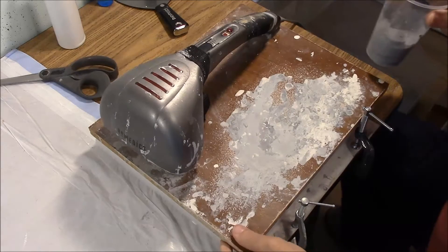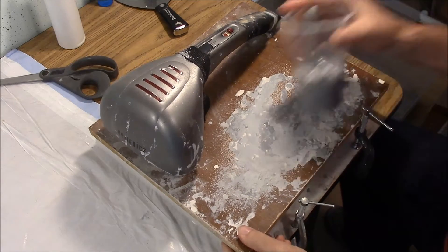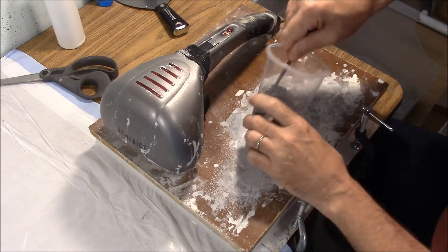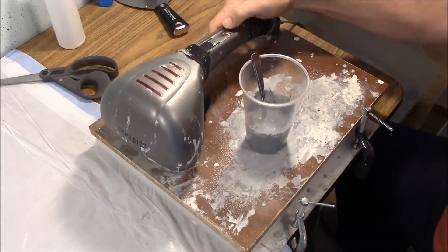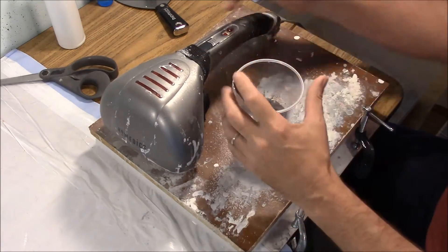Using a vibrating table is probably the best way to get perfect castings. I've mixed up some dental stone here, and I've mixed it up actually pretty thick — this is probably a little thicker than it should be for hobby casting. What you want to do if you want to get the bubbles out is turn the vibrating table on and let it vibrate the bubbles out of the cup first.